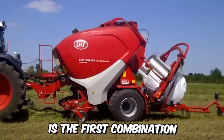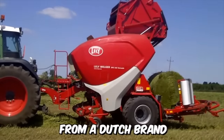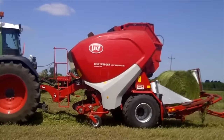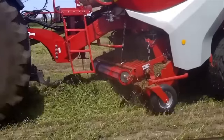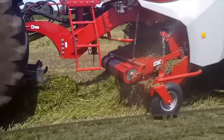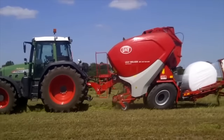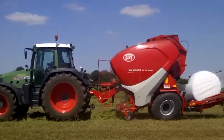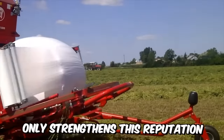This is the first combination of a baler and a wrapper with a variable bale chamber from a Dutch brand. It's equipped with a fully automatic wrapping system that can be customized according to the user's needs. The previous version of the machine was known for its outstanding bale density, productivity, and reliability. The new 800mm cutting rotor from the company only strengthens its reputation.